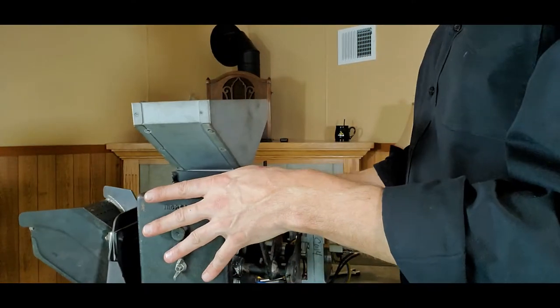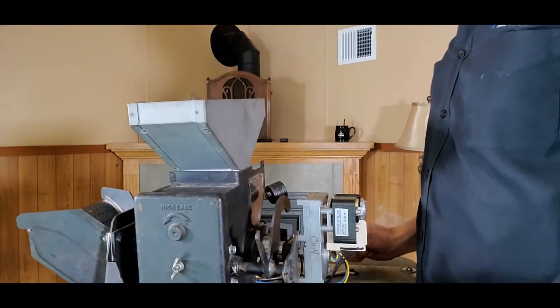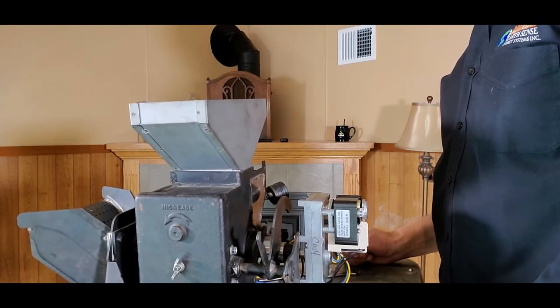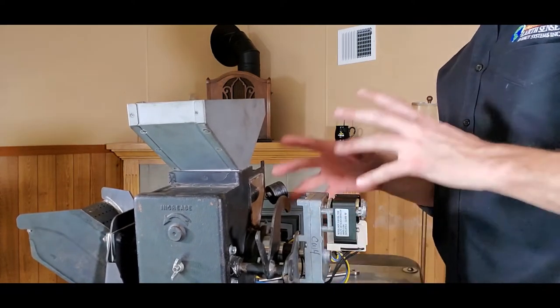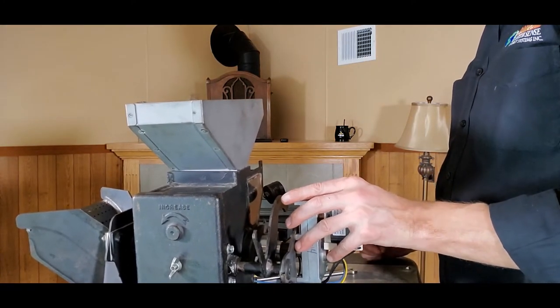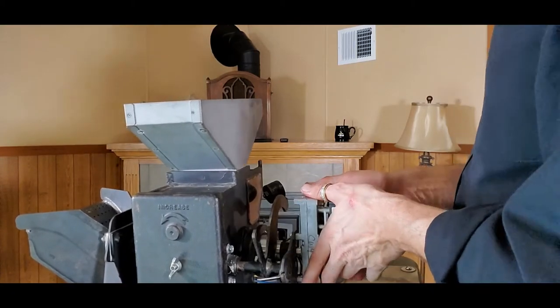Depending on your Harman model, always number one, make sure that it's unplugged from the wall anytime we're working with anything electrical back here. Number two, it is often easier to pull it away from the wall so that we have a little more room to work. Generally speaking, to access this auger motor on most of those models, you will be removing the side and the rear panels to gain access.